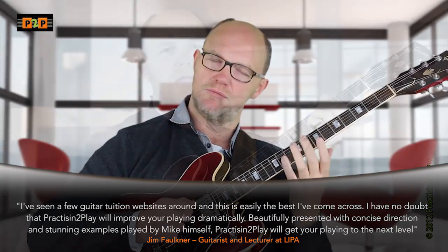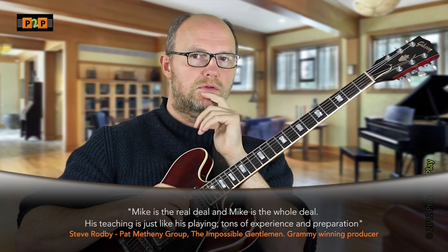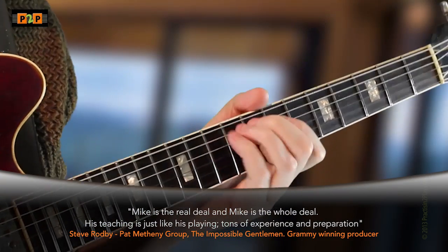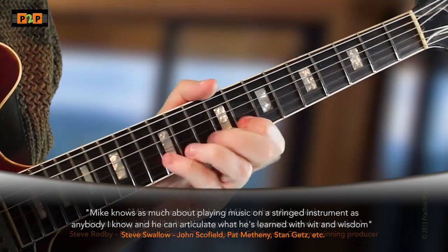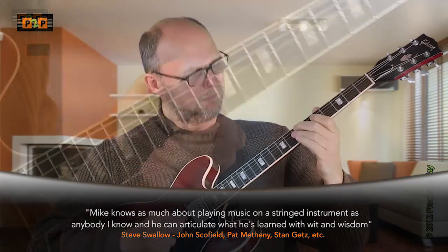Practicing to Play has been carefully designed over several years to directly address these issues. It's led by Mike Walker. Mike is one of the most highly respected improvisers, educators and composers on the international stage, and Practicing to Play has been endorsed by some of the biggest names in the music industry, and has received outstanding feedback from members.